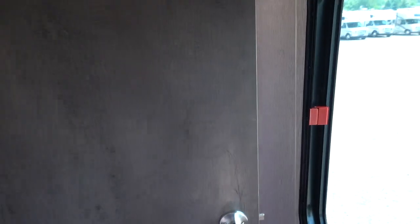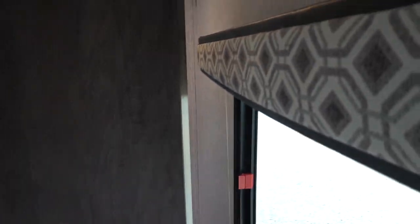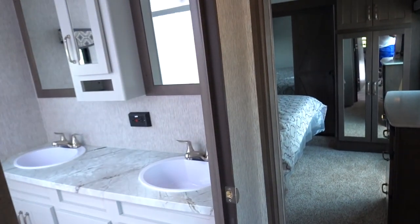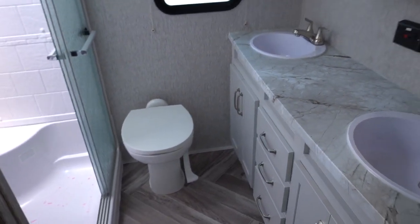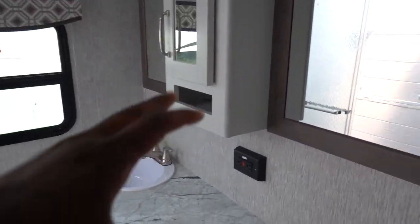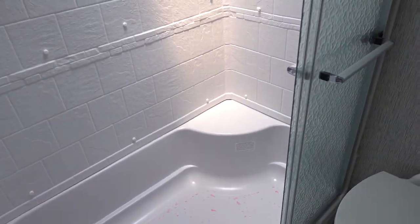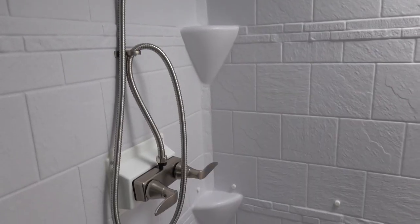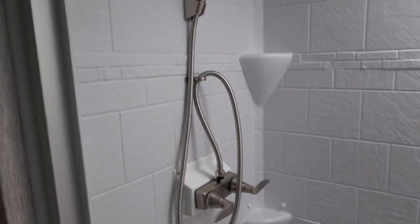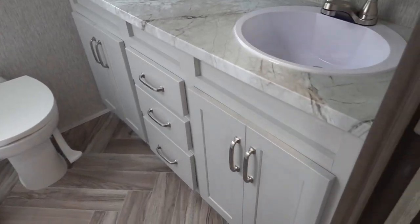As for the bathroom door, it just slings open and there's nothing stopping it from breaking the wall, so they need to update that. But this bathroom is amazing — you have two sinks, a lot of countertop space, storage in the middle, and two mirrors on each side. Your toilet is right down below. You do have a two-piece shower but it's not bad — it's all white and very clean. They give you a shower head, a vent fan in here, open storage, and it's a porcelain toilet with nice storage below those sinks also.